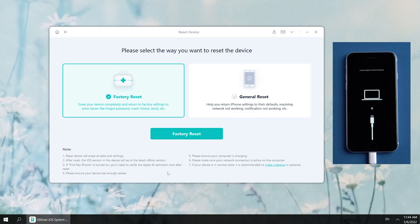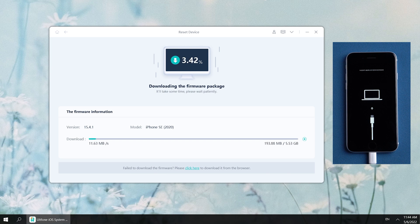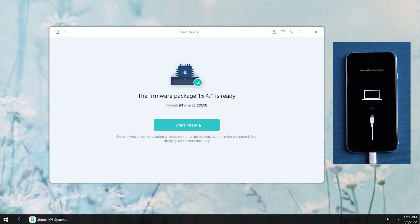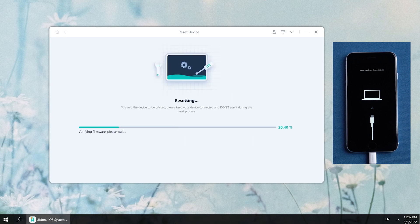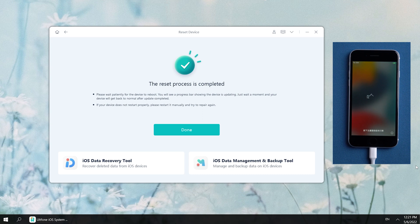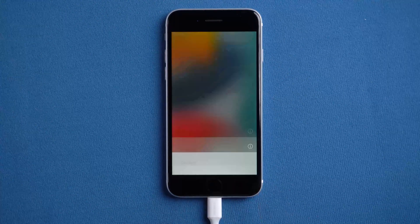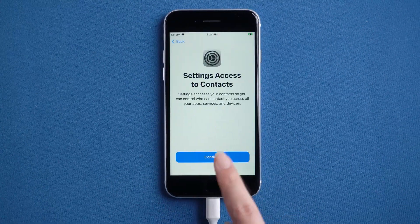Click Reset Device, then hit the Factory Reset button. Download the firmware. The download is completed. Click Start to Reset, then you can wait for it to reset your device. Well done — you can see the startup screen. It means your iPhone has been reset. After completing the settings, you can land the home screen smoothly.